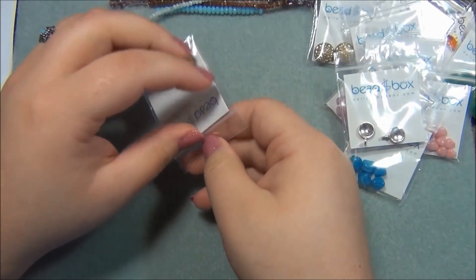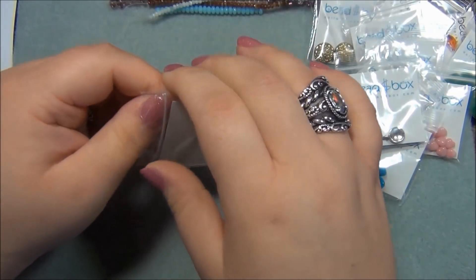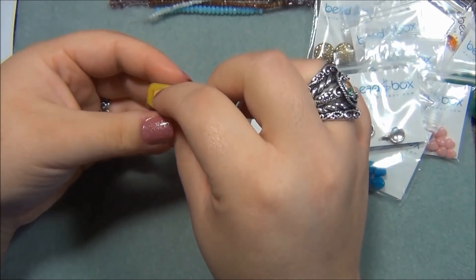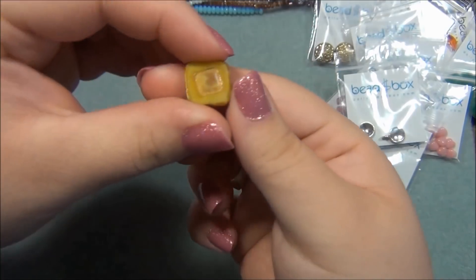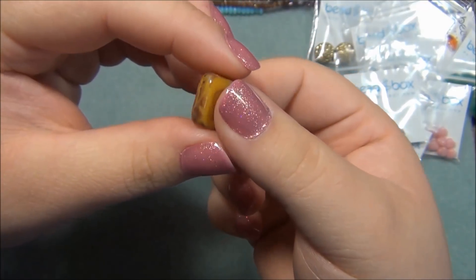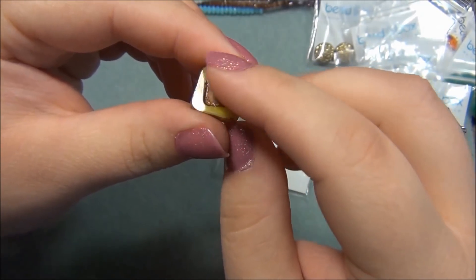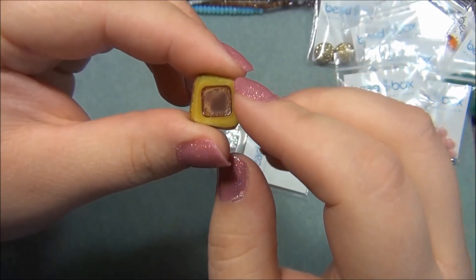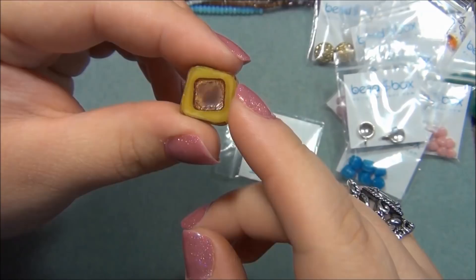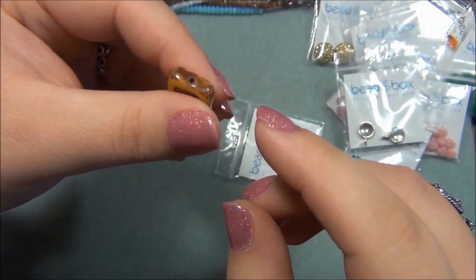The last one is 15mm Czech glass table cut tabular square, yellow opal with travertine. This is pretty neat. I think I got one of these last time - I used a green one in the vintage medallion. Was it white or cream color? Pretty cool - it's a really neat bead. I like how it feels.